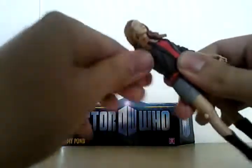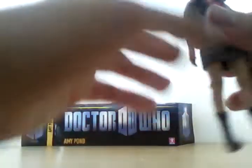Articulation: her arms go all the way around. She rotates at the upper bit of the arm, bends at the elbow, rotates at the waist, moves at the leg, bends at the leg, and turns at the head.